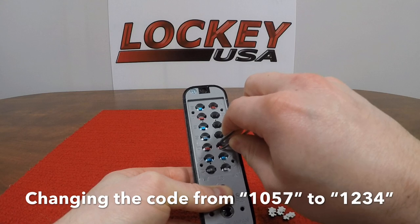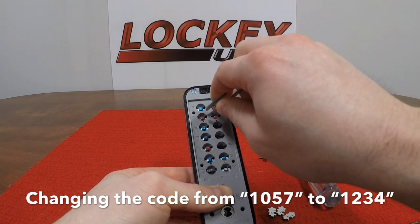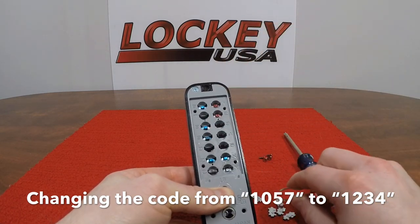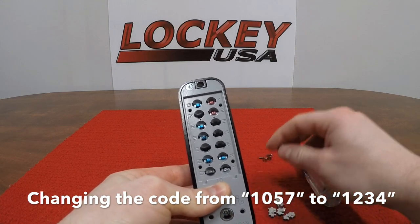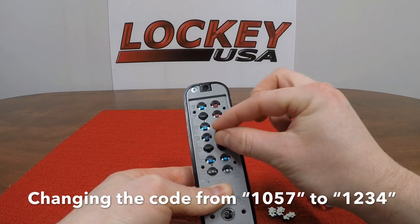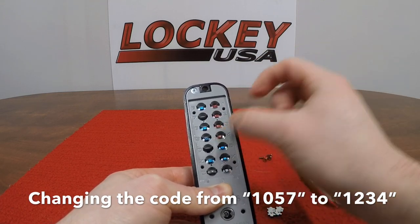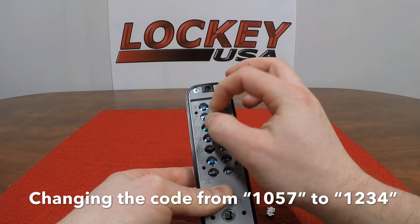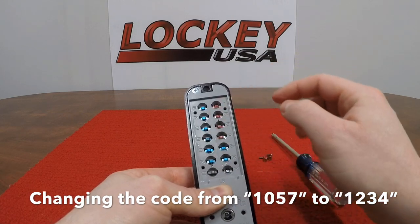While changing the code, you may release the C button after pulling out or inserting a pin. However, you must press and hold the C button at all times when you are actually pulling out or inserting the pins. You cannot replace the Y or R pin with a red or blue pin on a lock that has the passage function feature. The Y or R pin must remain silver on passage function locks. However, on a deadbolt lock, you can use the Y or R pin as part of the code.